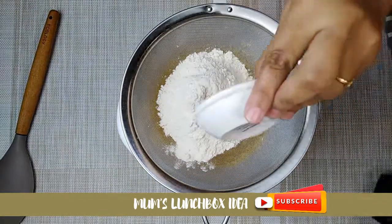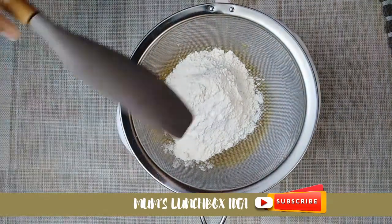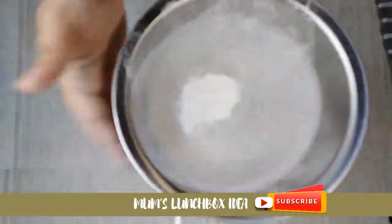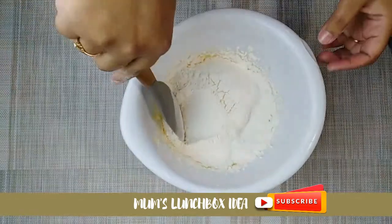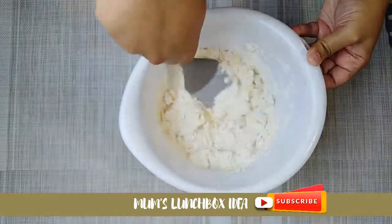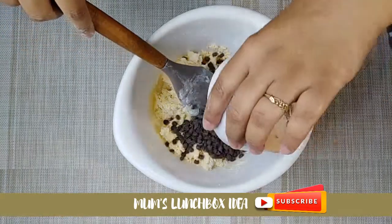I will add baking powder — 1 teaspoon of baking powder. Then I will fold in a cup of chocolate chips.